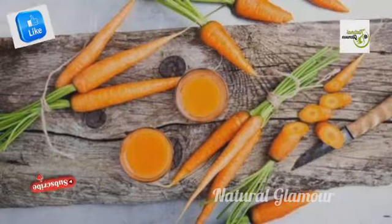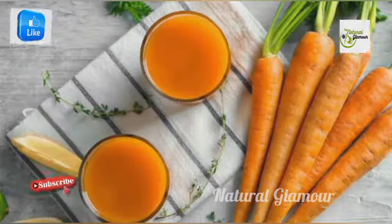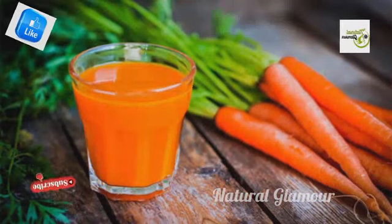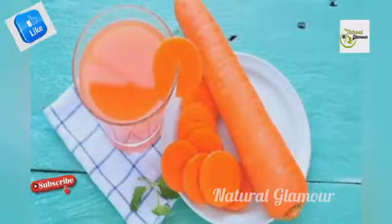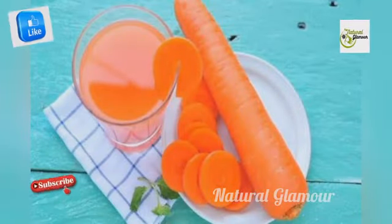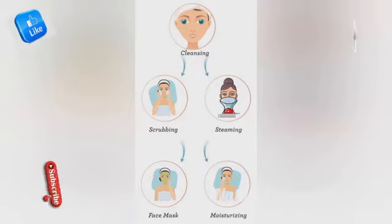If you have an engagement or marriage, we will show you how to use this facial. There are three steps: the first one is cleansing, the second one is scrubbing, and the third one is face mask. We will follow the same steps.